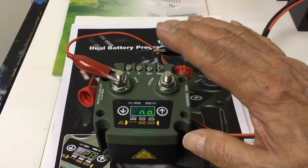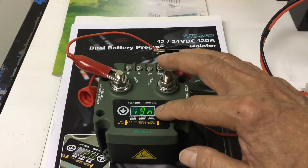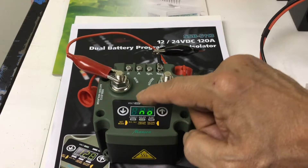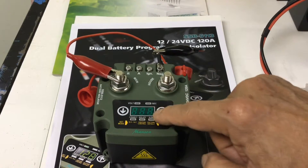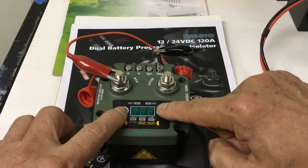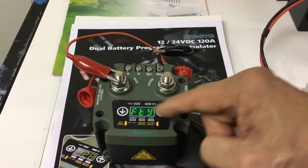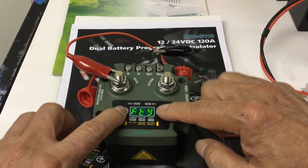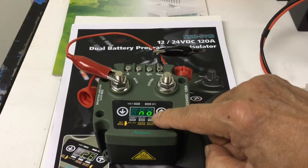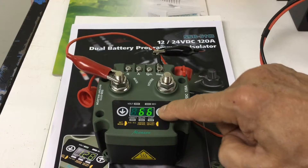Once the normally open/closed setting is done, move to ignition control. Press these two buttons until it flickers — you can choose ignition control: no or yes. No is the factory preset; yes if you want to change it. The next option is factory preset — you have the choice to keep your previous settings or return to factory preset. Press these two buttons to confirm factory preset yes or no.